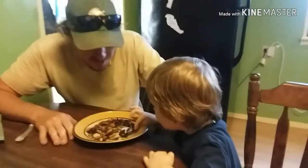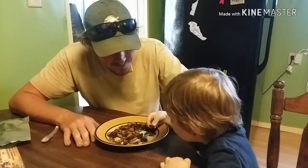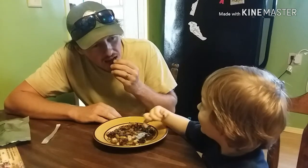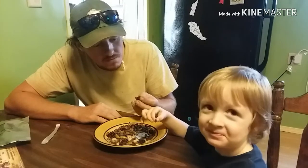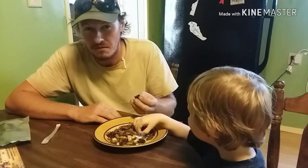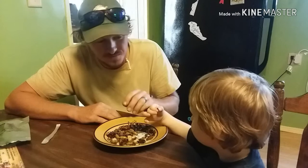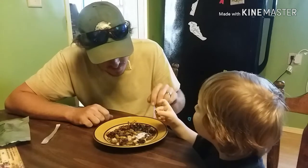Which one do you want to try first? The grasshopper? Okay, try him. Give him a bite. You want me to do it first? How about at the same time? Yeah, we'll do it at the same time — I'll do it with you. You ready? Take a bite. I want to try a different one. How's the grasshopper? Is grasshopper good? Let me try grasshopper now.